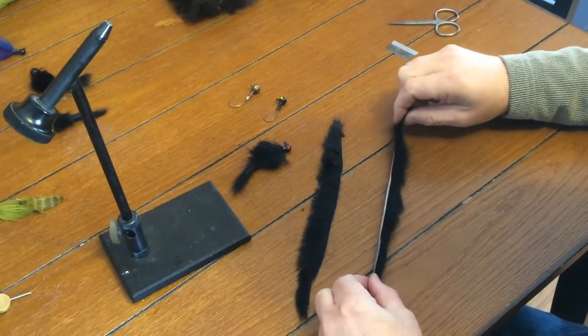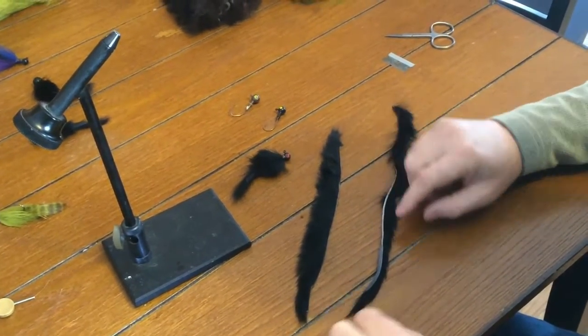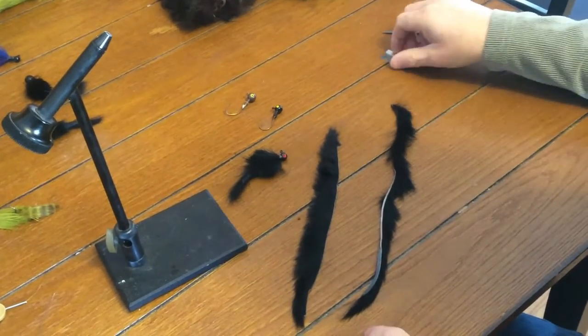This is the zonker tail. It's cut normally — straight cut — and you'll notice that it has a nice pinched edge here at the end.